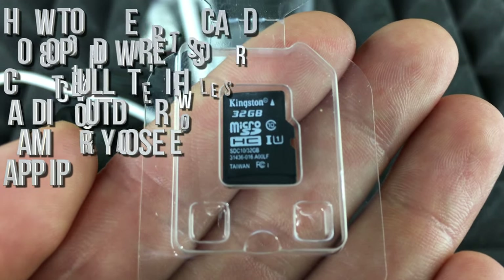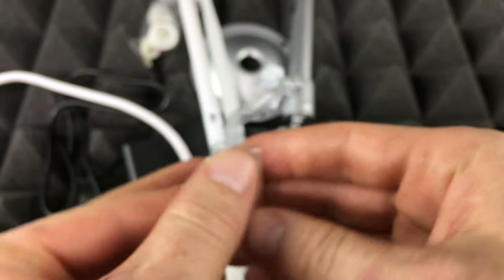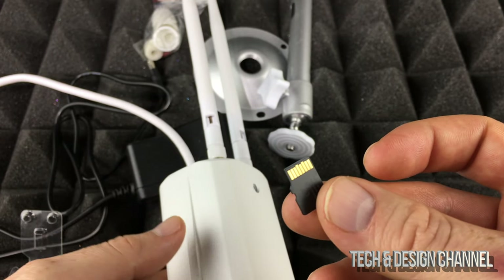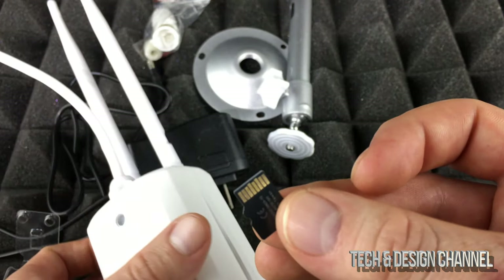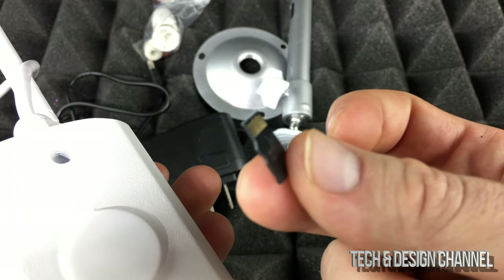Our next step is inserting the SD card. It should work right away, but if it doesn't, don't worry — you can just format it first and then place it inside your camera. You can format it on your computer: on a PC just right-click on it, and on a Mac it's called Disk Utility.